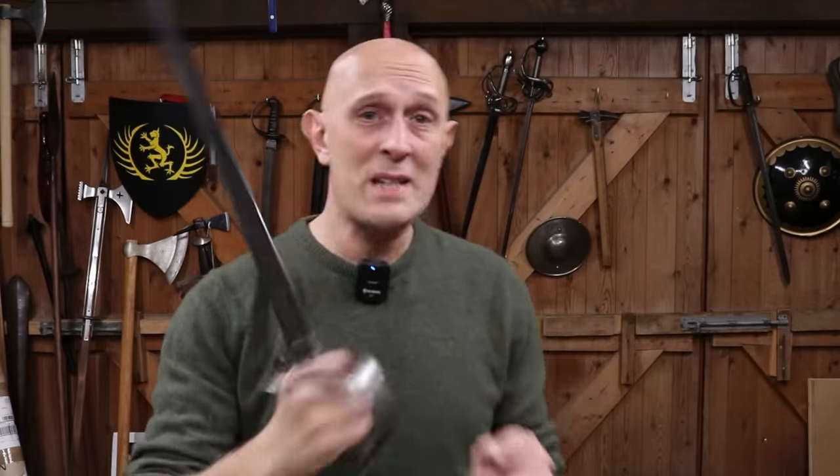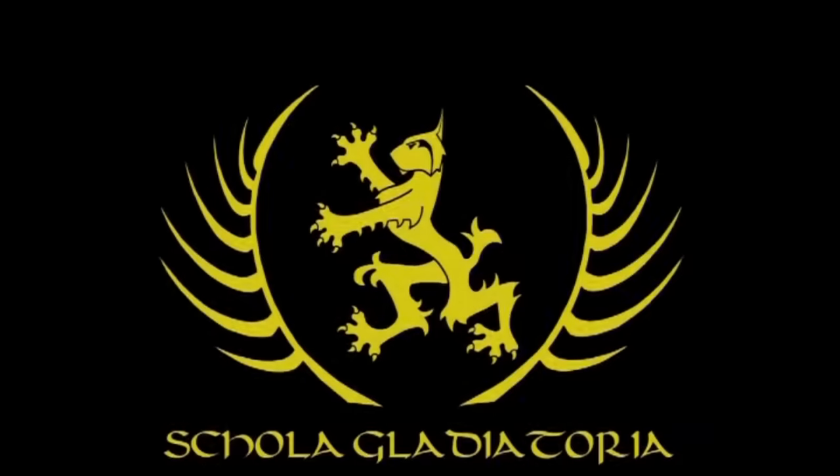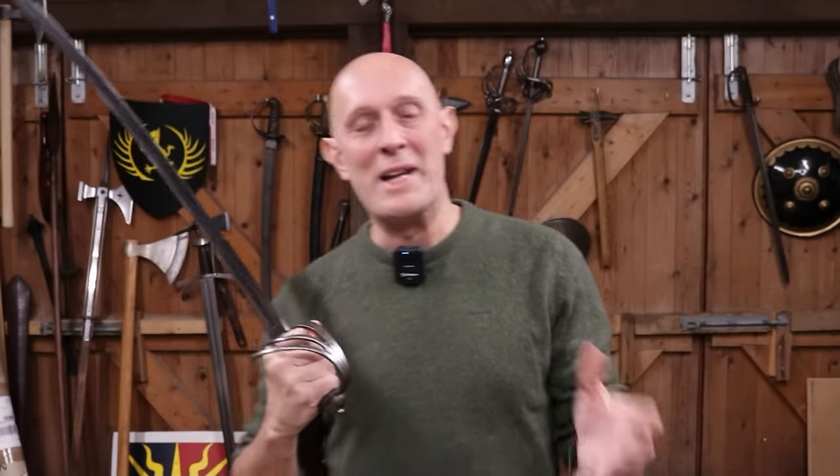What actually is a sabre? And was I wrong? Hi folks, Matt Easton here, Scholar Gladiatorian.